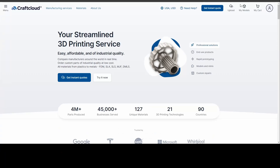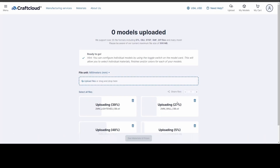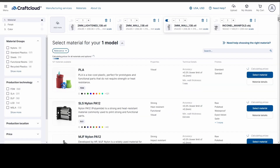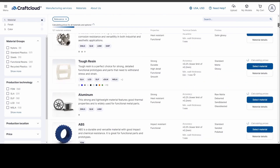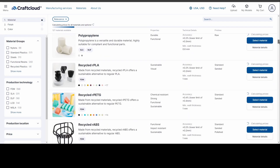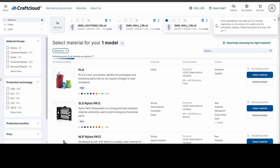Head on over to craftcloud3d.com or hit up the link in the description. Click to upload your models — you can activate one model to get a single price. You're immediately presented with an exhaustive range of possible materials to choose from. You could probably spend more than an hour looking through all of these, but for today's purposes, we only care about steels and alloys, which you can easily filter on the sidebar.